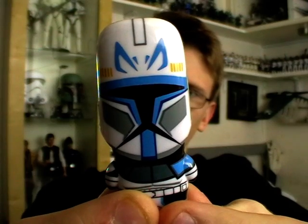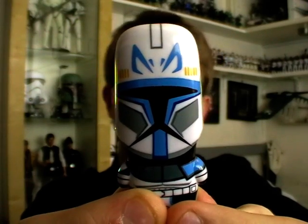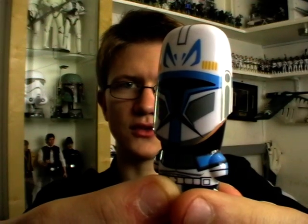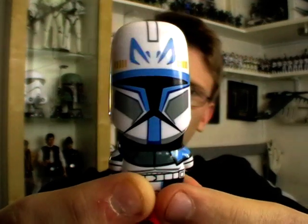I really hope you've enjoyed this review. I will be back with some Clone Wars figure reviews for you next, so stay tuned for those. Until next time, keep collecting, and may the Force be with you.